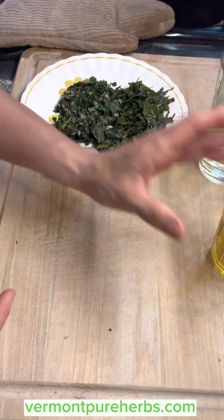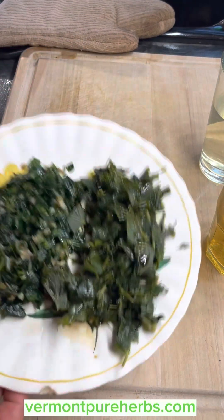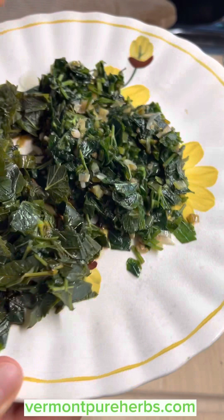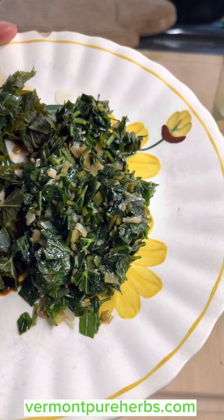Sip on that throughout the day — it helps the kidneys and bladder and removes waste. This is really a great dish. Like I said, you could put this on rice or quinoa.